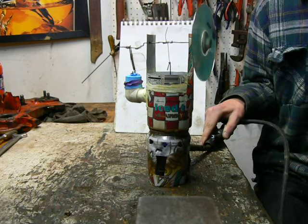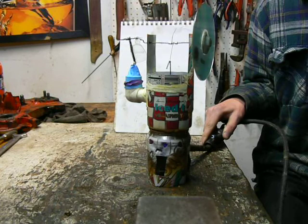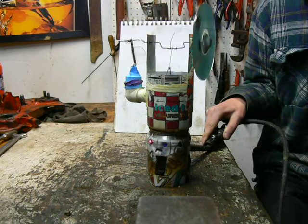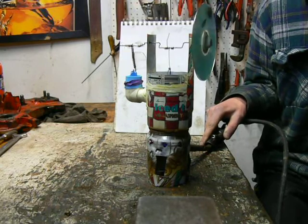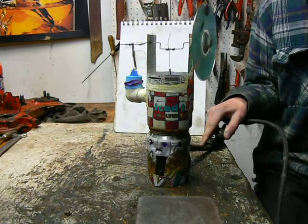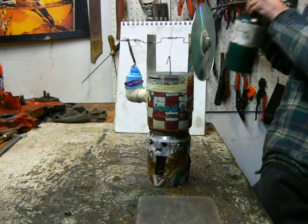If I turn up the heat on the propane torch, it should speed up a little bit. I think it's going a little bit faster. I'll turn it down — I'm burning the oil on my table. And now I'll take the torch away. The torch — gone. And see, it's still running.